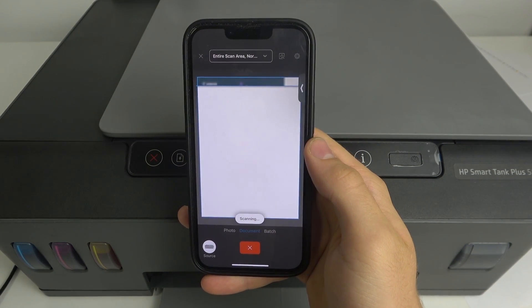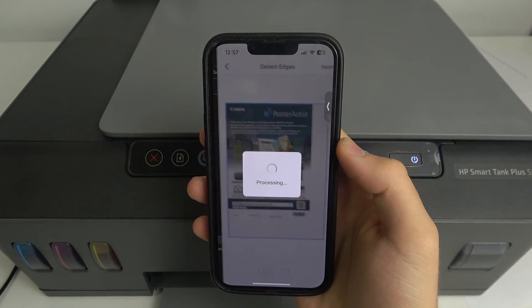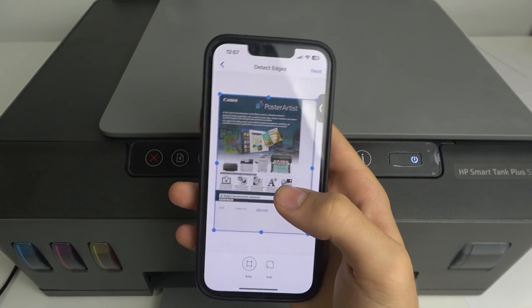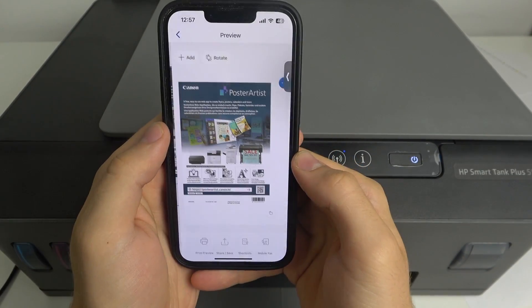Wait a while. That's it — as you can see, now we have the scan in perfect quality.